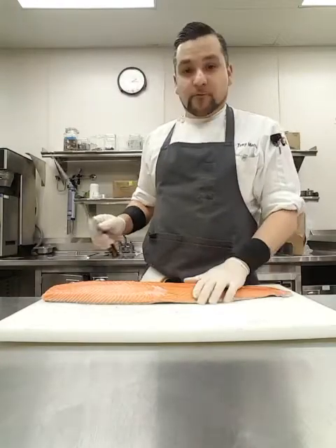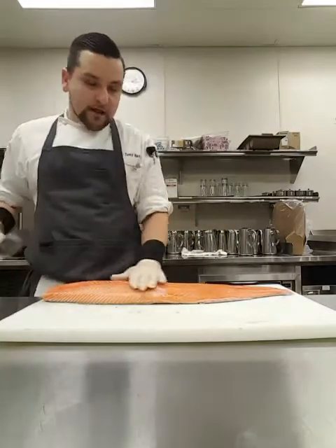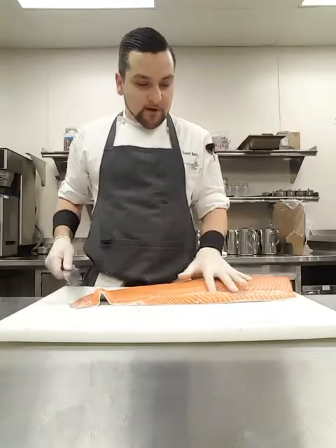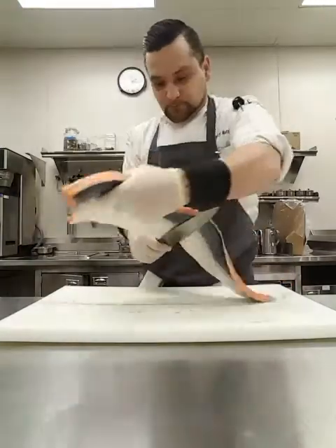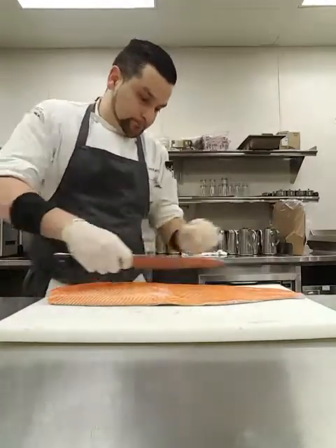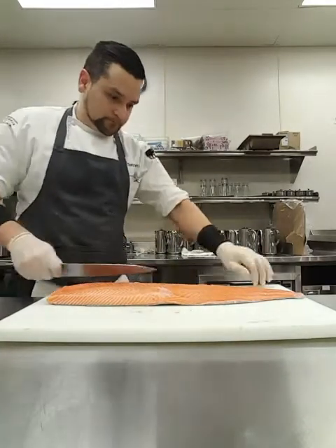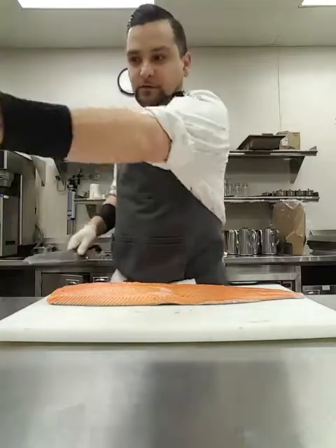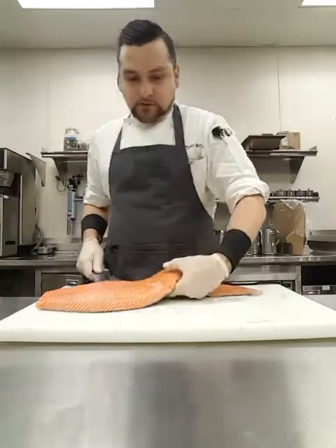I also have some belly fat right here. I'm gonna cut this belly fat off on an angle — just like that. So we cut off a little bit of the belly fat because we don't want that.